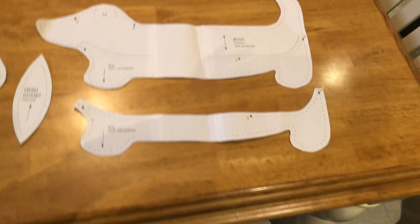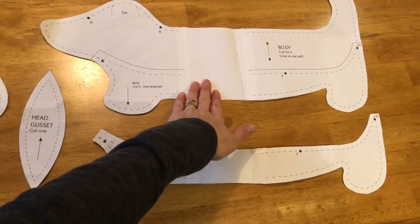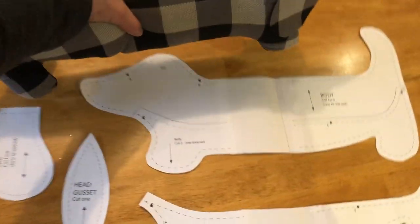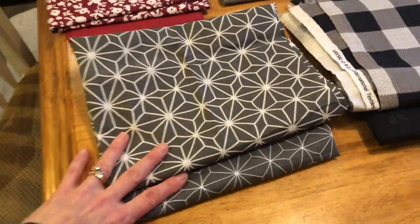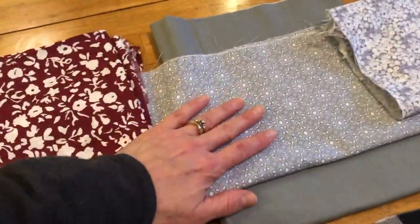First we're going to start with this pattern here. You can see the pattern has four pieces: the dog's body, the dog's underside, this is the head gusset that gives the dog shape, and the ear. Once we've assembled this you're going to end up with a finished project that looks more or less like this. I chose some different fabrics for this based on what I thought would make nice projects — you can see I chose some color coordinating things.